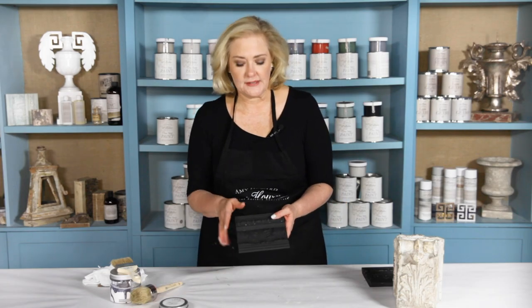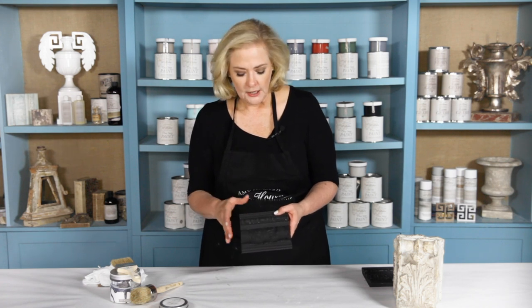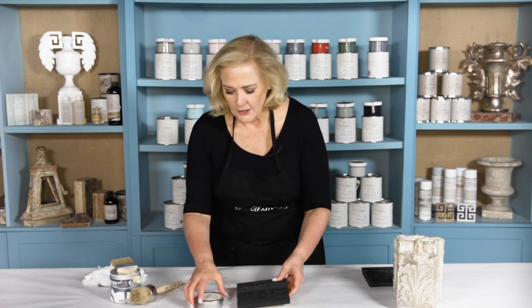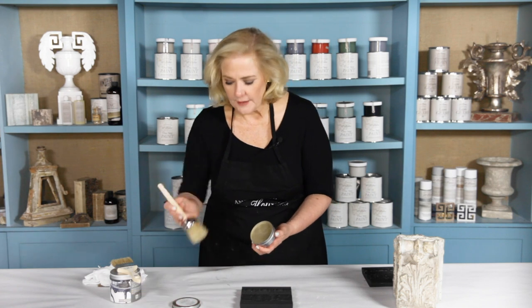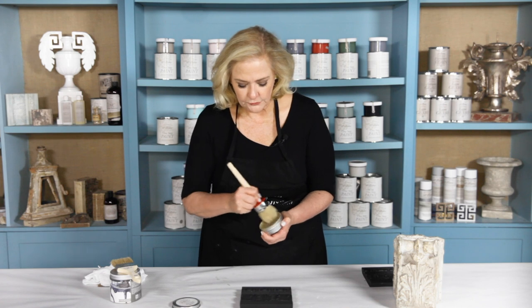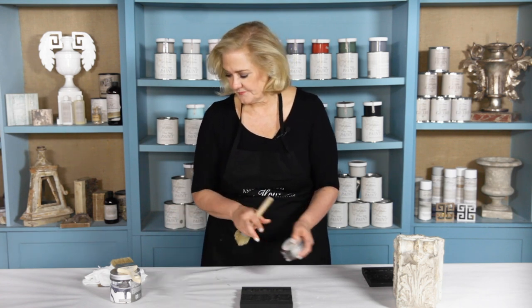Let me show you exactly what I'm talking about. Here's a piece that I've painted with our black one-step paint — you'll see it's a beautiful matte chalky finish. Now I'm able to come back with my light antique wax and my Dust of Ages and totally take it to a whole new level. With my light antique wax, I'm going to take my hog hair brush and load it up. You'll notice this is a kind of an ambery color wax because it's a combination of natural beeswax and carnauba — the carnauba is the hardener to the wax.